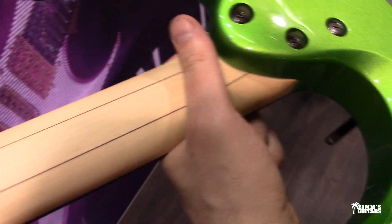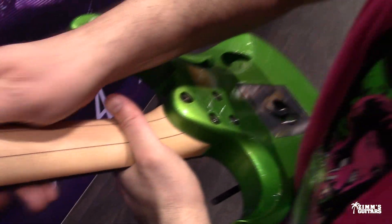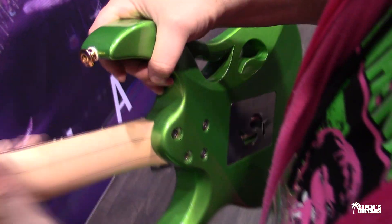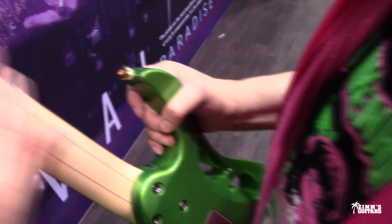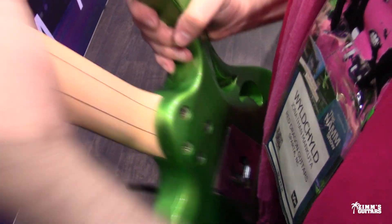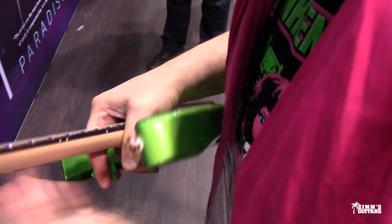What do they call the neck finish? Is this a satin finish? It's basically a satin finish — it's not lacquer, just polished real nice. You got the little balloon right there, which I like. Is that a wizard neck? No, the wizard neck is thinner.